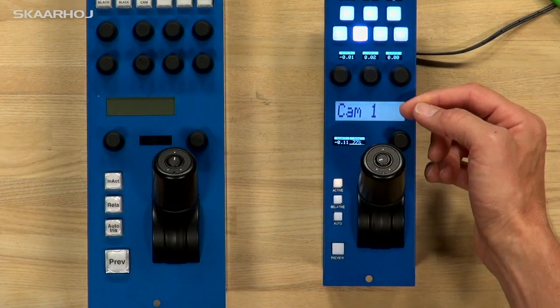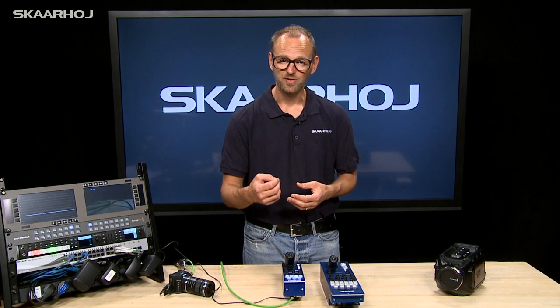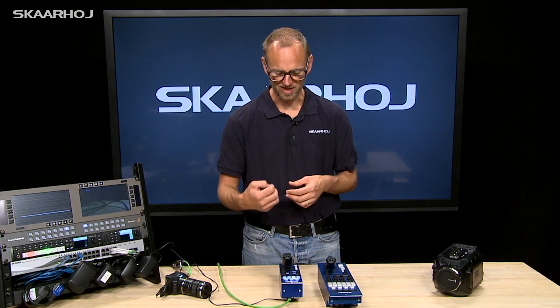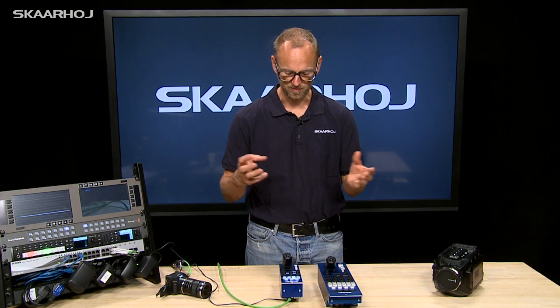The ID display is also very important, and that's hooked up with the GPI input on the EXT connector. It will light up with red tally whenever you receive a GPI trigger coming into the RCP from your video switcher.